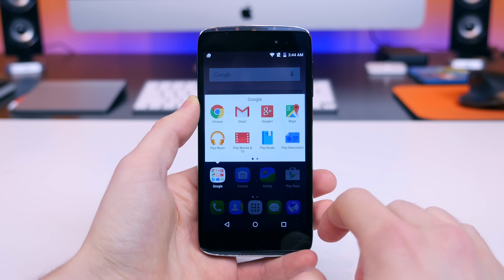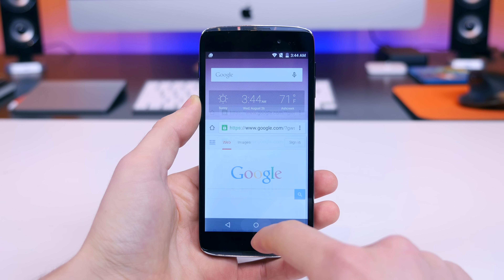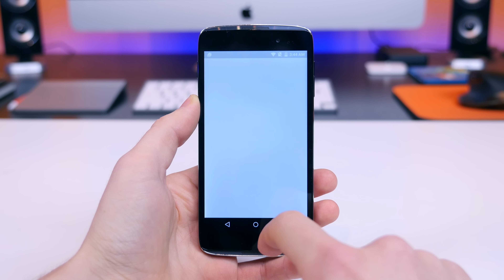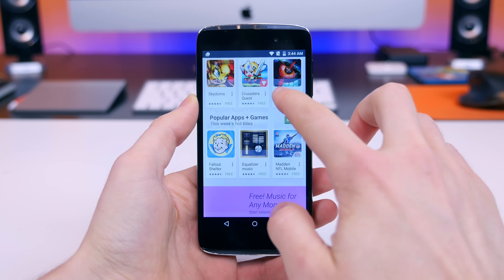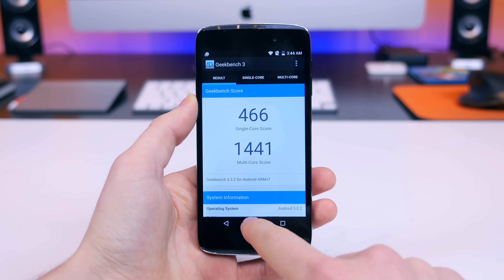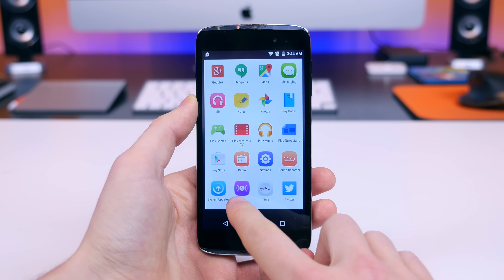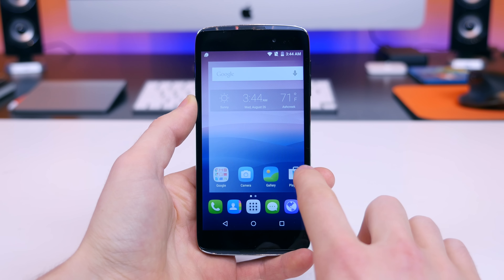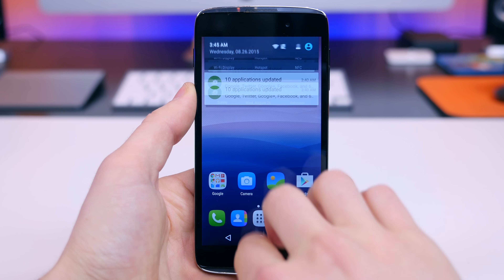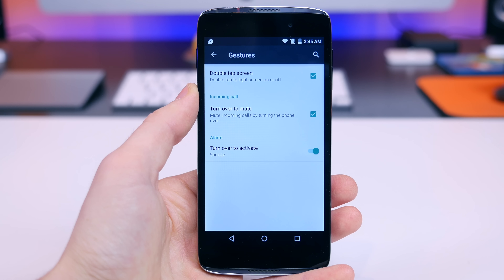The 4.7 inch Idol 3 features a Snapdragon 410 quad-core processor with 1.5 gigabytes of RAM and either 8 or 16 gigabytes of internal storage expandable via micro SD card. Navigation is fluid, but when opening apps and multitasking things become choppy and performance slows down significantly. Geekbench 3 gives a single-core score near 500 and a multi-core score near 1400. Alcatel has their own custom skin on top of Android Lollipop — it's not terribly intrusive, and all the beautiful material design animations are still present.